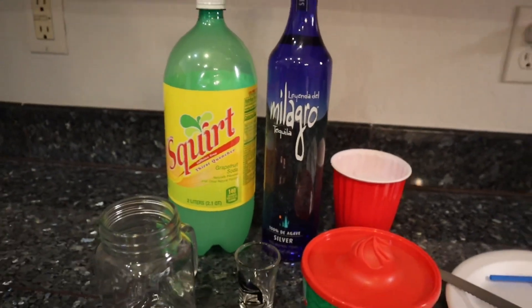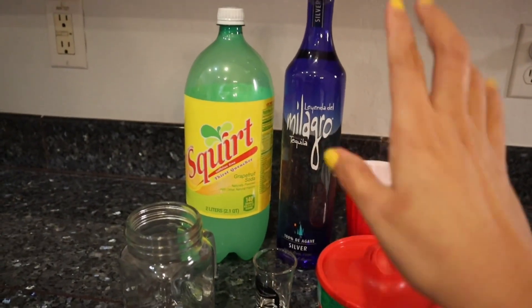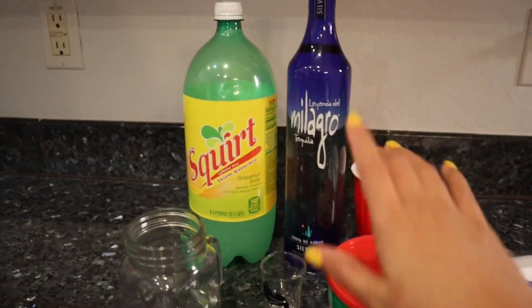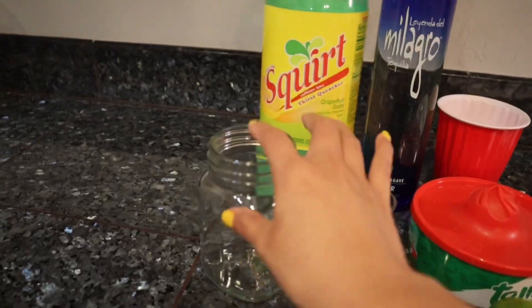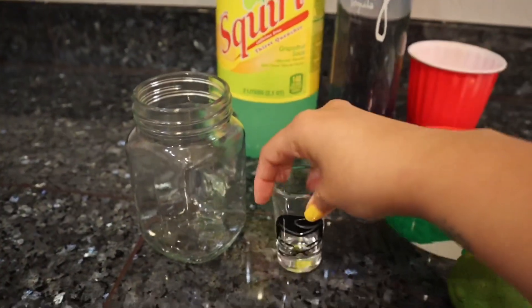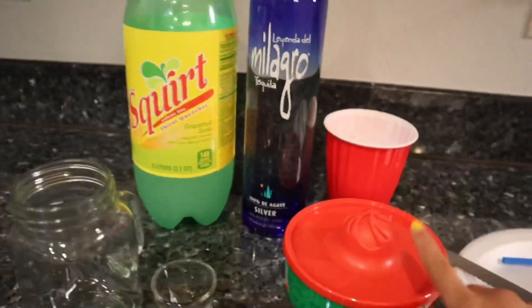All right, so this is what you are going to need. You are going to need your Milagro — that is my favorite tequila of all time. You are going to need Squirt. You're going to need your little jarrito, your little jar, mason jar. You are going to need a shot glass so you can go ahead and measure up.